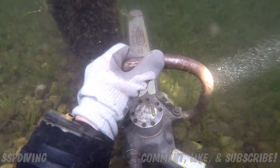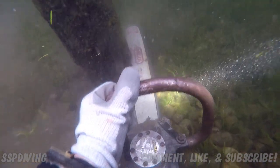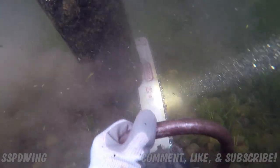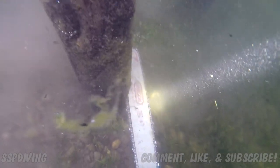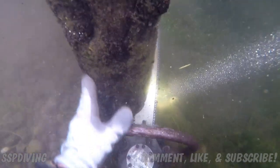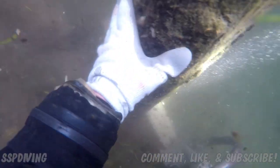We're going to start with these shallow pilings and work toward the deeper ones. The saw we're using is a Stanley hydraulic saw — standard for commercial diving. These things are super reliable, easy to maintain, and last quite a long time. I'm moving some rocks out of the way so I don't damage the chain — want to keep those teeth nice and sharp.